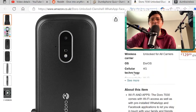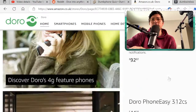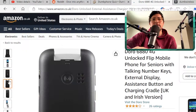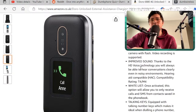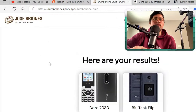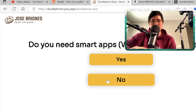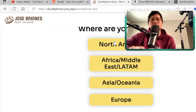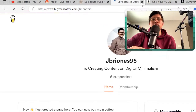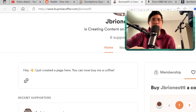The Doro 7030 on Amazon UK is currently unavailable, but you can go to the Doro store or keep an eye out when it comes back in stock. They also have a new Doro 6880. I'll make updates to the Dumb Phone Finder as always. If you want to support the work, you can buy me a coffee — either as a member or with a one-time payment.